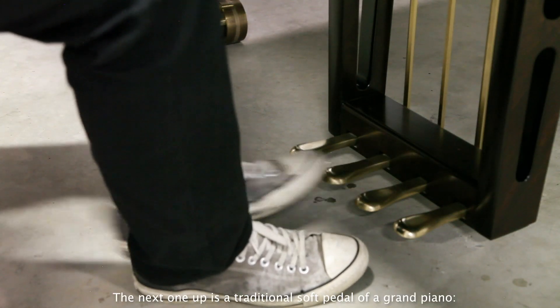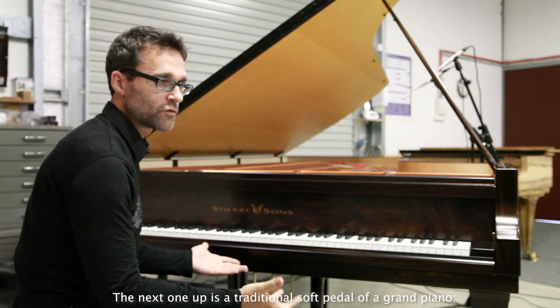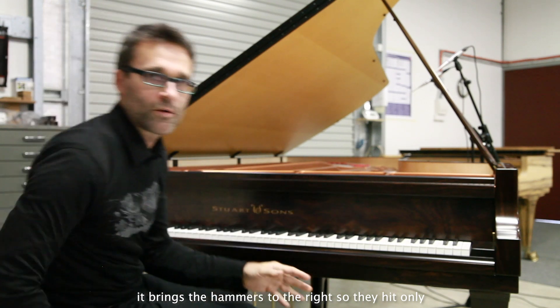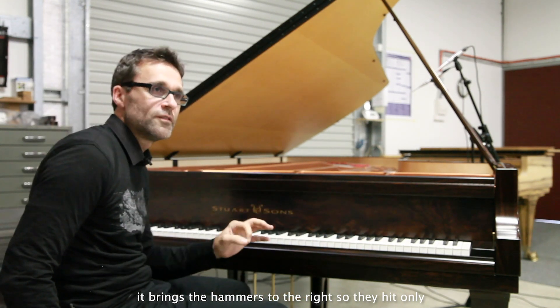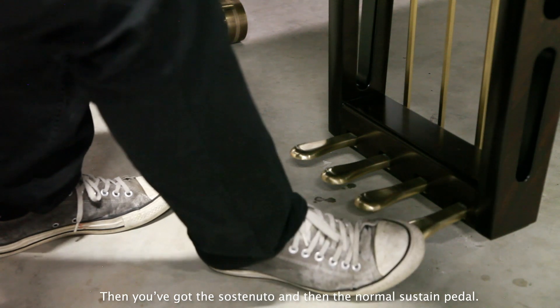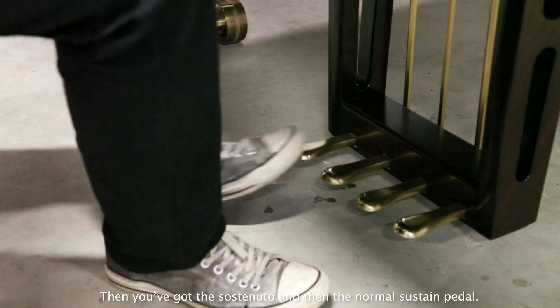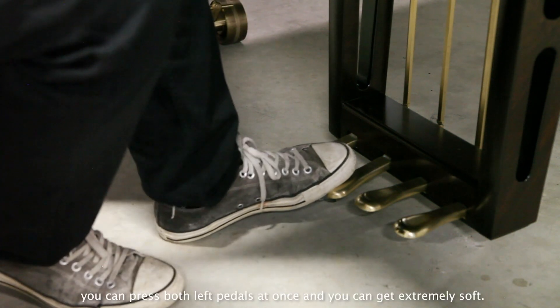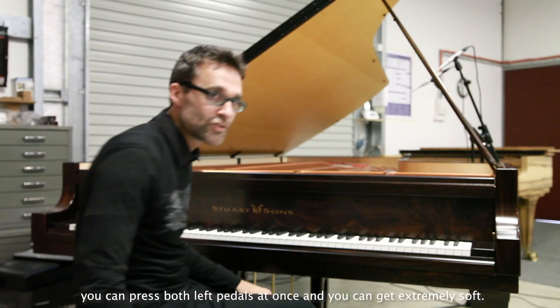The next one up is the traditional soft pedal of a grand piano. It shifts the hammers to the right, so they hit only two strings instead of three. Then you've got the sostenuto and the normal sustain pedal. But you can actually play both left pedals at once, and you can get extremely soft.